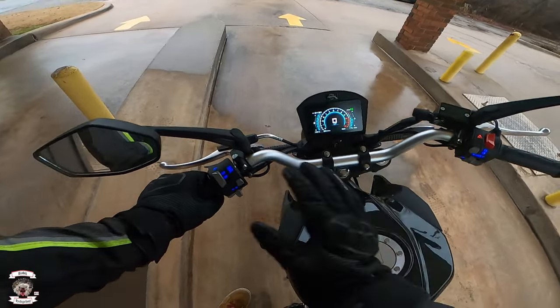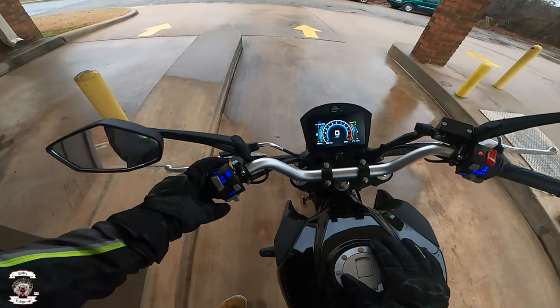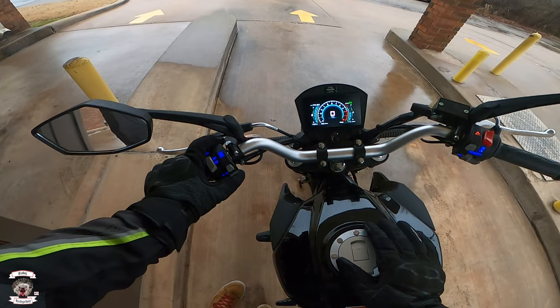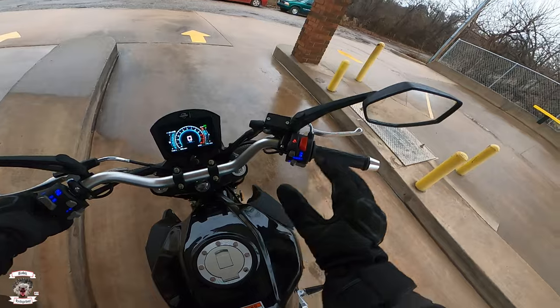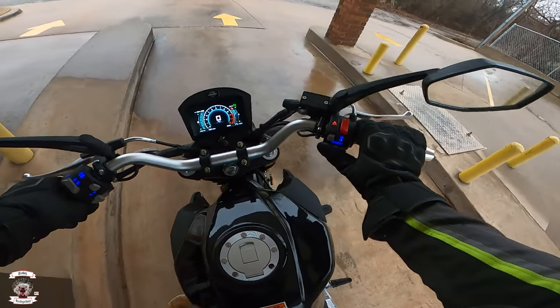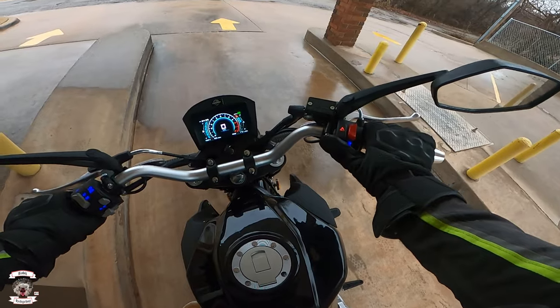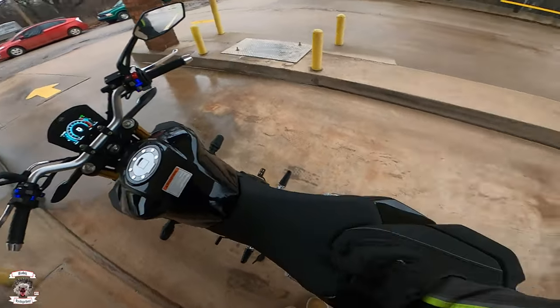The controls include flash-to-pass, regular brights, turn signals, press center to cancel, horn, and engine cutoff switch. You also have a switch for main light, hazard, and start. So normal controls overall.